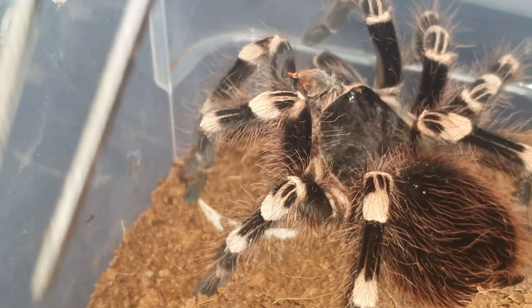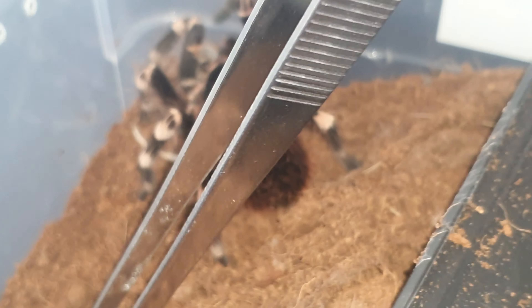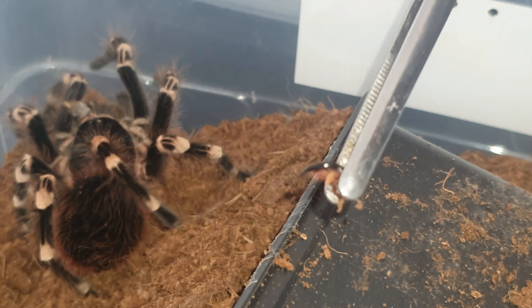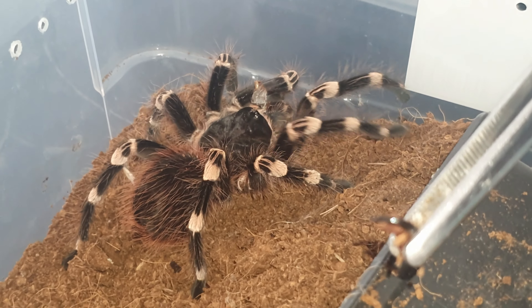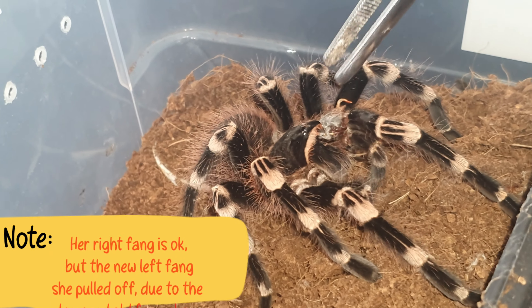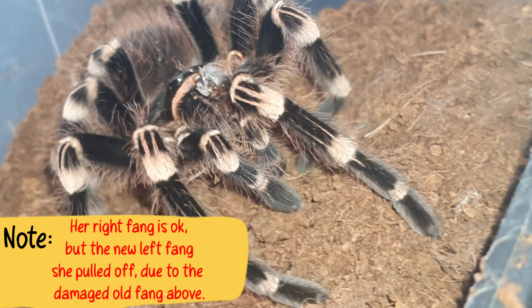Watch how she does it — she picks it up. Also what I've noticed is the last time I showed you, her fang was there, but it's actually come off. Her fang has actually dropped away. I can't quite see — she's got the one fang. It looks like — I want to get that off — she can still move it. She lets me touch her because she's so used to me doing that.